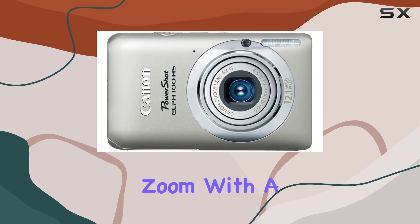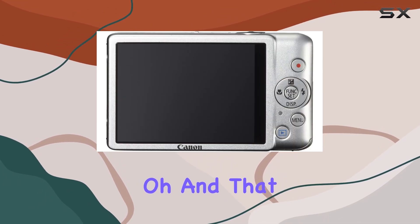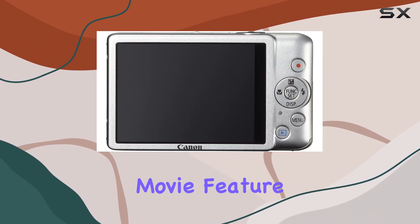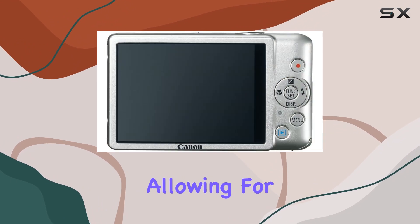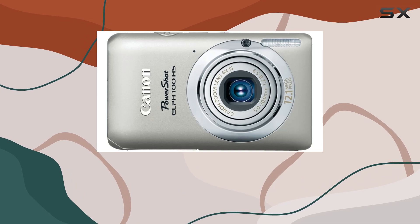Let's talk zoom — a 4x optical zoom with a wide-angle lens, versatile enough for most situations. And that super slow-motion movie feature is a fun one, allowing for high-speed video capture for dreamy slow-motion playback.